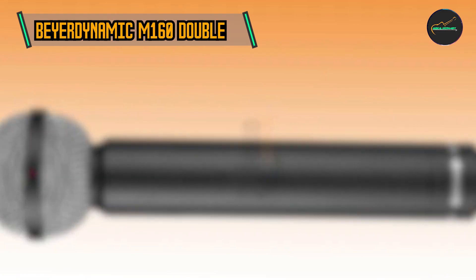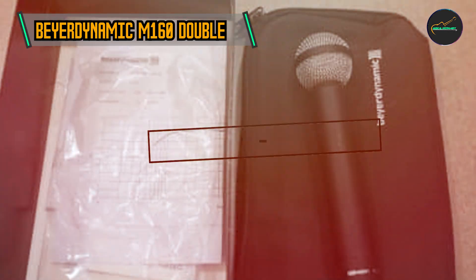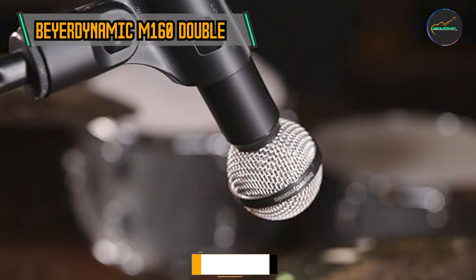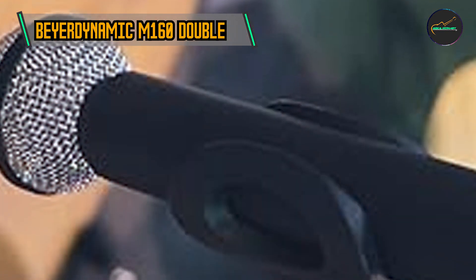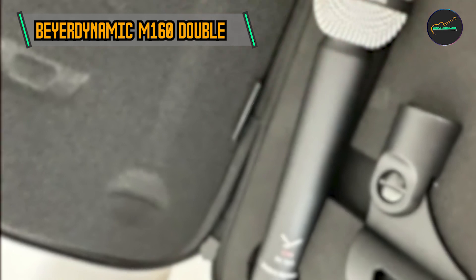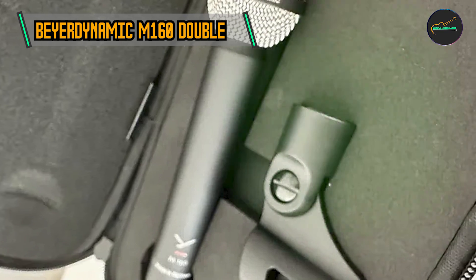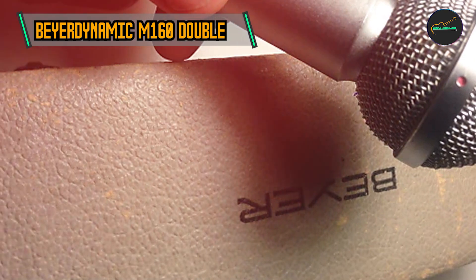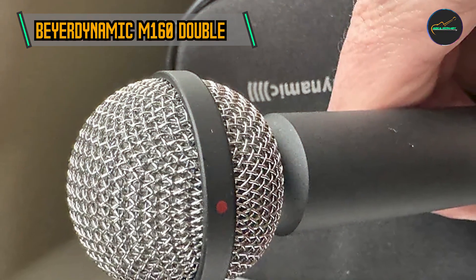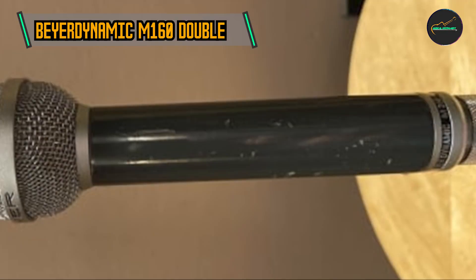Product number four is the Beyerdynamic M160 Double Ribbon Microphone. The M160 stands out with its distinctive double ribbon design. Unlike traditional ribbon microphones that feature a single ribbon diaphragm, the M160 incorporates two ultra-thin ribbons arranged in a figure-eight pattern. This design contributes to the microphone's unique sound signature and enhances its versatility. The ribbons are made from a high-quality, lightweight material that ensures sensitivity to the subtlest nuances in sound, allowing the M160 to capture sound from both the front and rear, making it excellent for stereo recording setups.